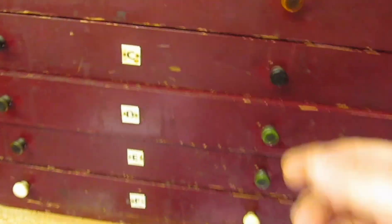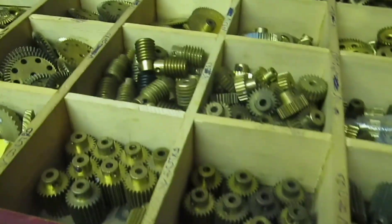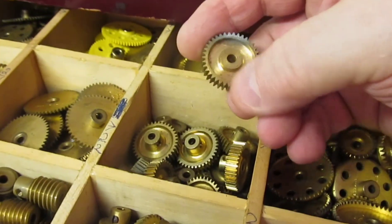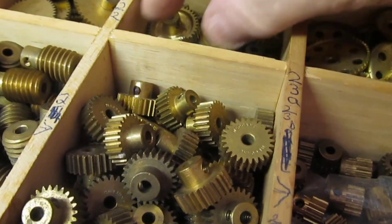Now we go over to get something to clean. I go to my gear drawer — I've got clean gears. We've got a nice selection here but I think the one-inch gears will do nicely.